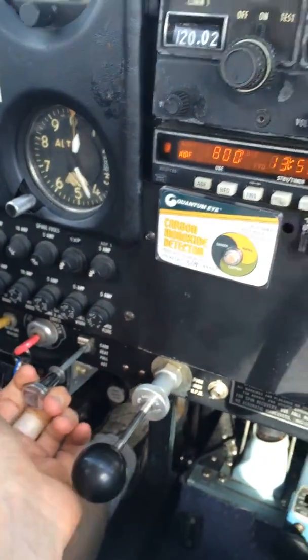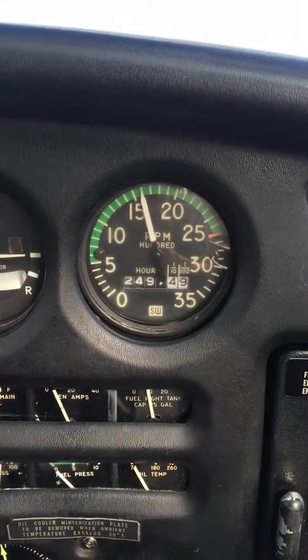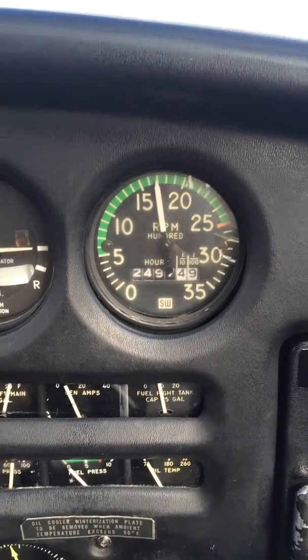Carburetor heat check — we pull it out. We look up, hot air goes in, so the RPMs drop. That's functioning.